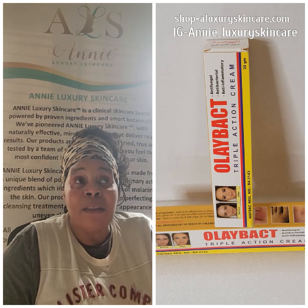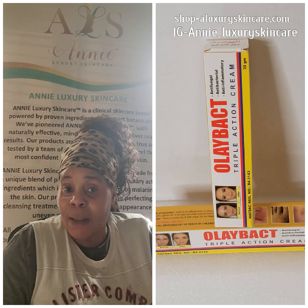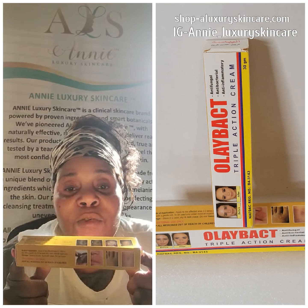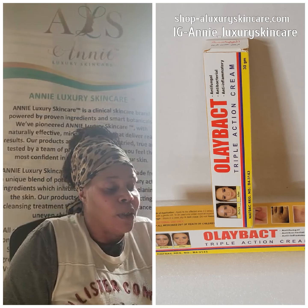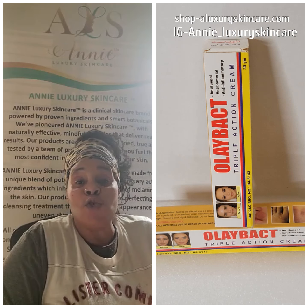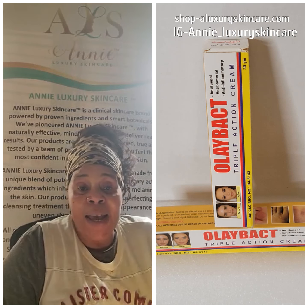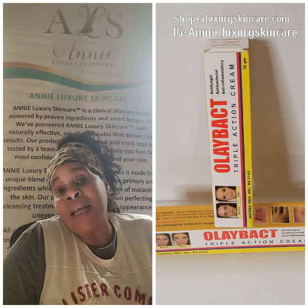Always get the real product from a reputable retailer or seller. On the box it lists ringworm, rashes, burns — all of those things. I got burned on my hands and it's time-consuming; I just take my time to take any little burns or rashes off my hands or anywhere on my body, and this is one of my go-to products.